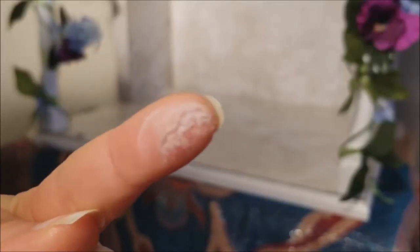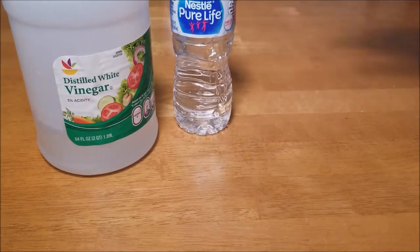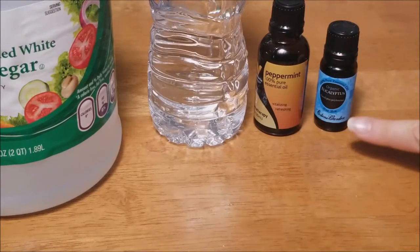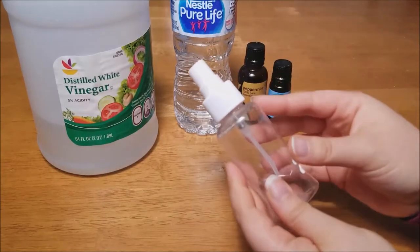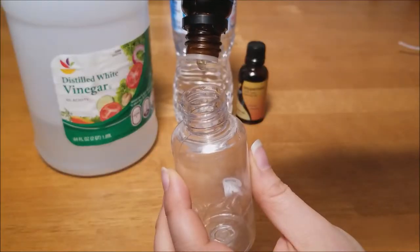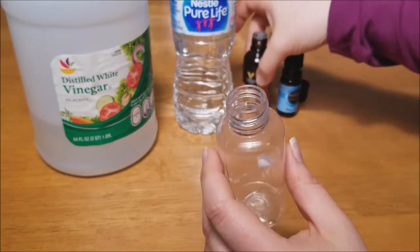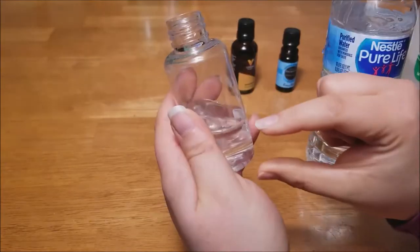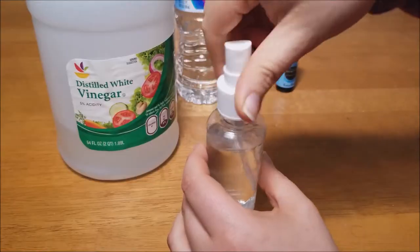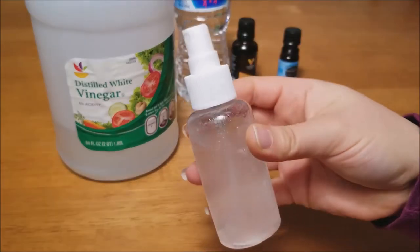Gross. I'm making a gentle cleansing spray using some white vinegar, water, peppermint and eucalyptus essential oils, and a spray bottle. I used 10 drops each of peppermint and eucalyptus oil to dispel any negative vibes and to promote positive energy, which is perfect for your sacred space. Fill the rest of your bottle up with half white vinegar and half water. Give it a good shake and now you're ready to clean your sacred space.